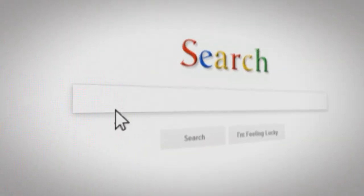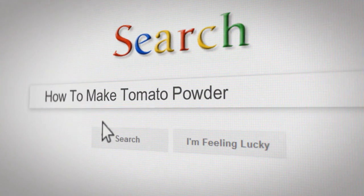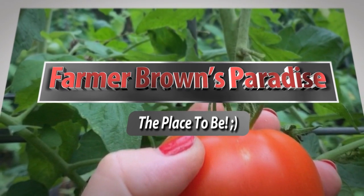Rain or shine, it's tomato time. And rain or shine, you need to harvest in the morning, because that's when your fruits and vegetables are going to be the crispest, the juiciest, the sweetest.